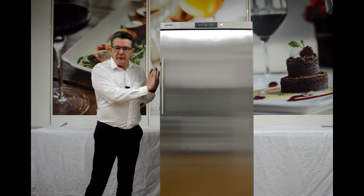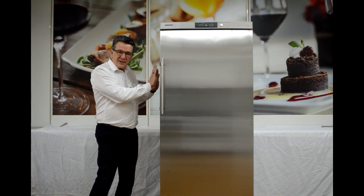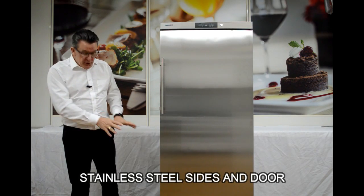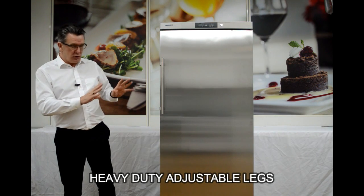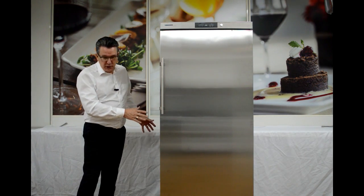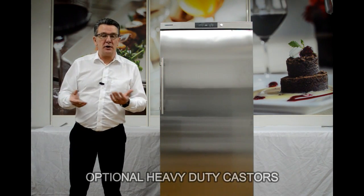With the Liebherr Professional GKv 5790, we have stainless steel sides and a stainless steel door. We also have heavy duty adjustable legs, which means that in any situation we can make sure that the unit is level. There are optional casters available, which means we can slide it in and out easily when we're cleaning for hygiene purposes.